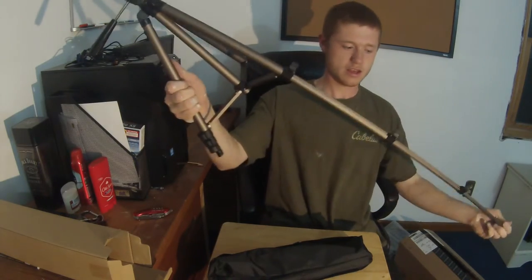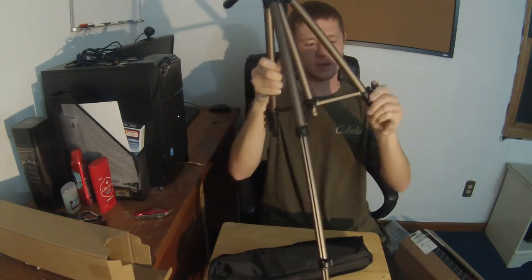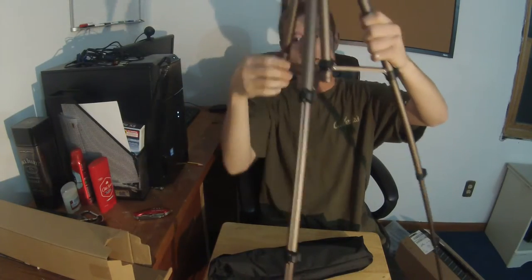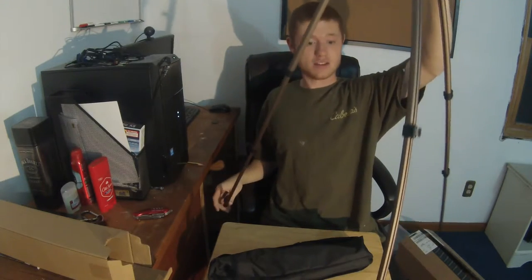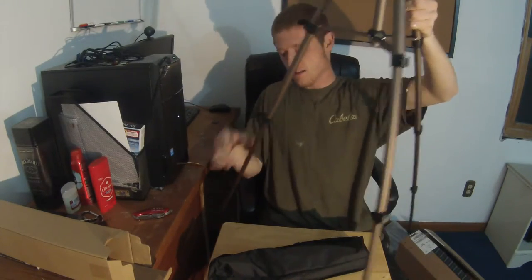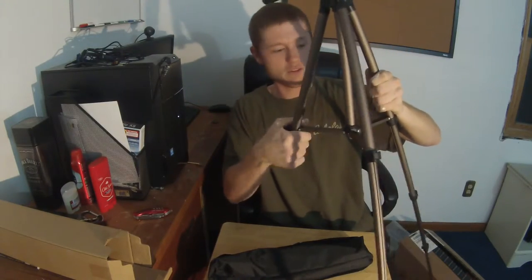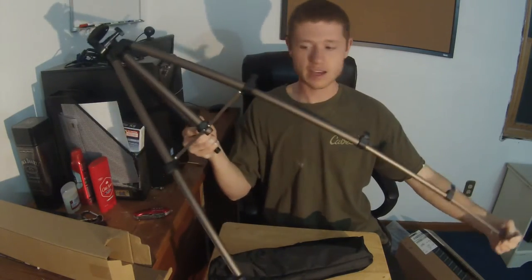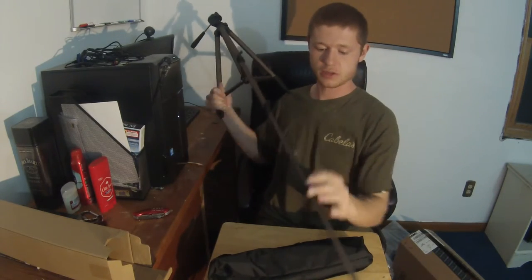Let's see — this can go way out. I don't know if I'm getting this all on camera. This is a good tripod; I can't wait to use this one. That's tall, that is tall — you can't even see it. But anyways, you have my full recommendation for this tripod. I can already tell it's high quality. Very cheap on Amazon — you can get a lot of cheap stuff off Amazon.